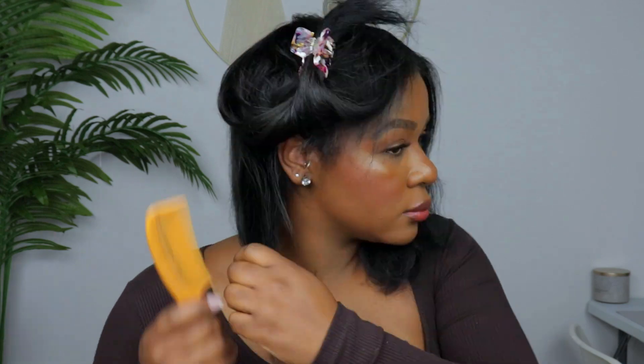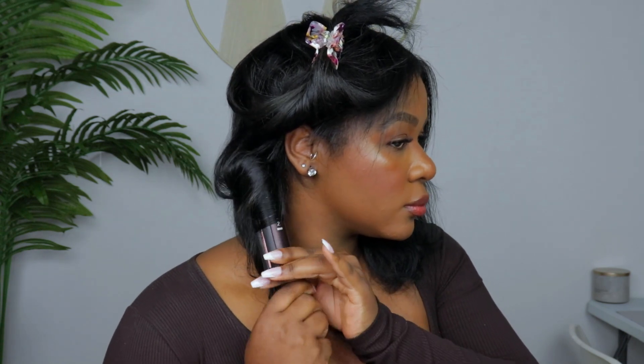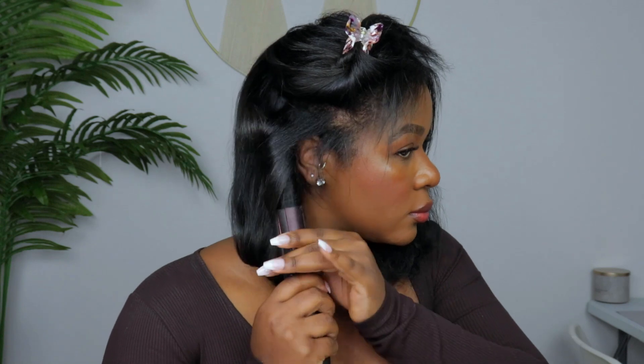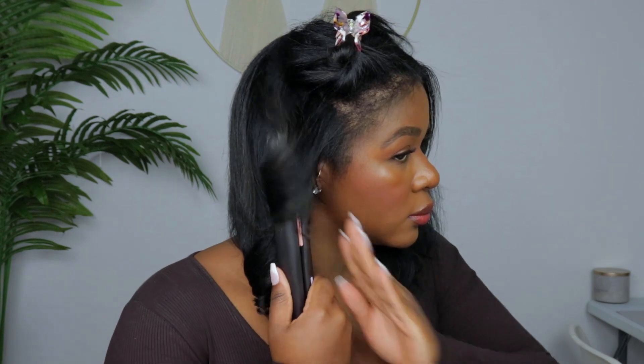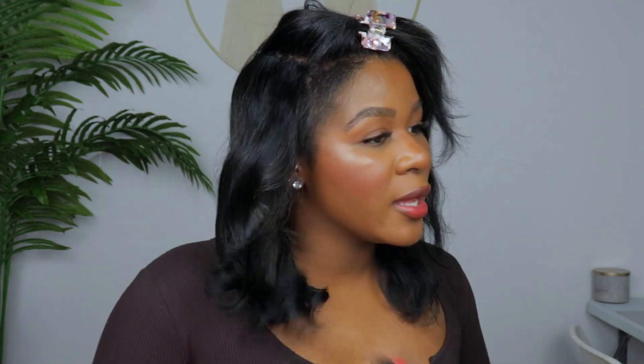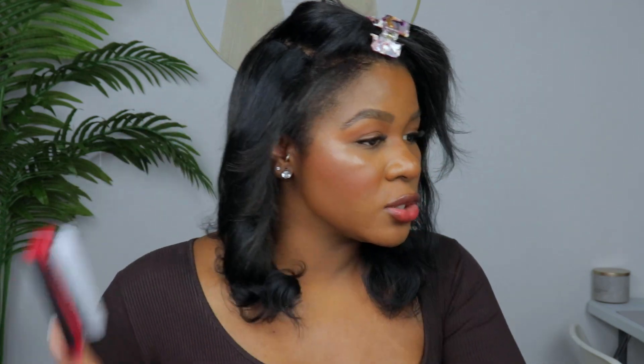Just really loose curls. Before I do my bangs I'm going to brush this out first so that everything can lay and I can see it better. I just love the way it looks — I think it's so classy and it's so easy to wrap at night and wake up the next day with curls.